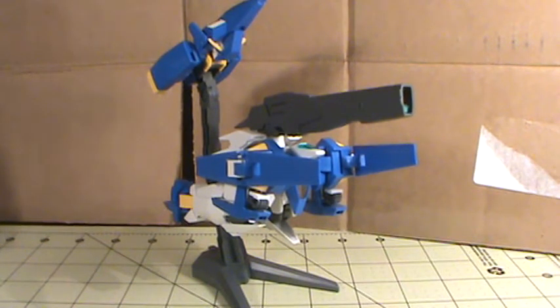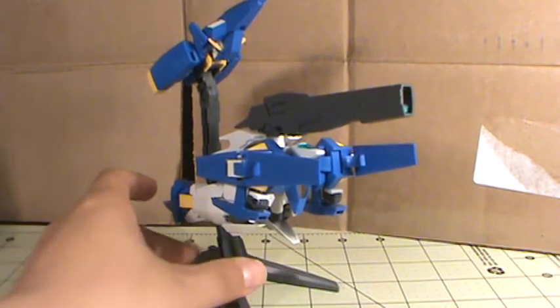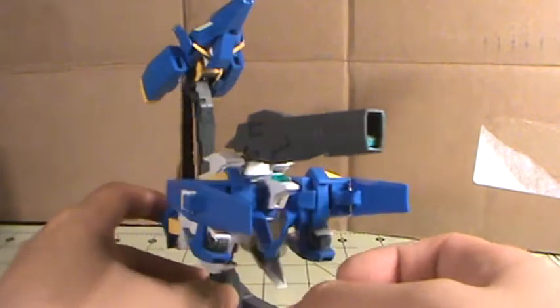Hey there YouTube, LeapMaster here with another video review. Today I'll be taking a look at the 1/144 scale High Grade Gundam Age, Generation 3, Gundam Age 3 Normal.